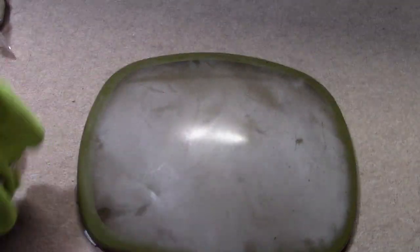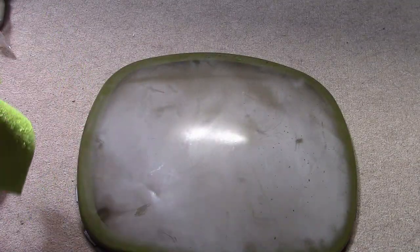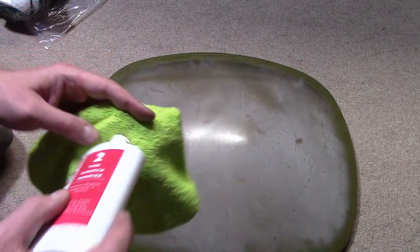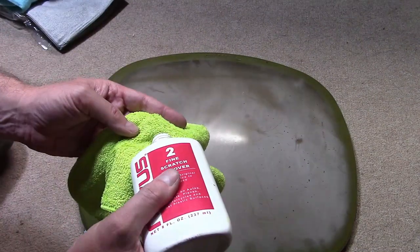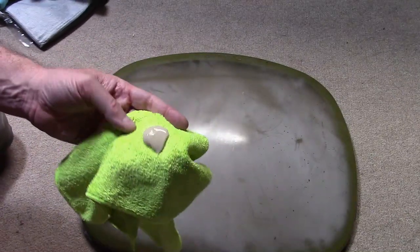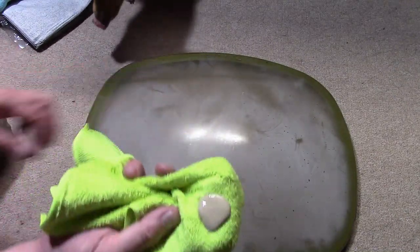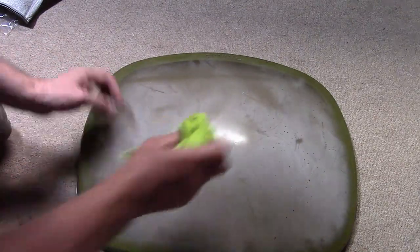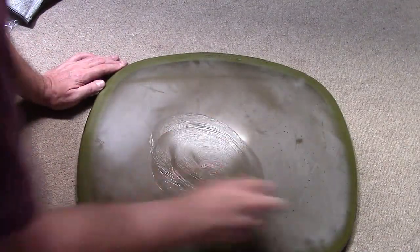If you've never used Novus No. 2 before, it's just a kind of thick goo, similar to scratch remover automotive products like ScratchX, which you could also use. But the Novus is a little bit more aggressive. Let's put a glob on there and start smearing it around.